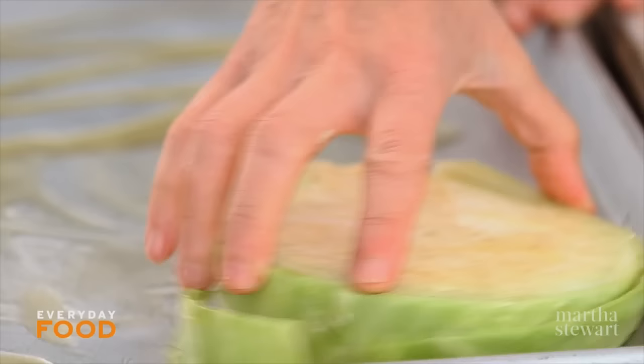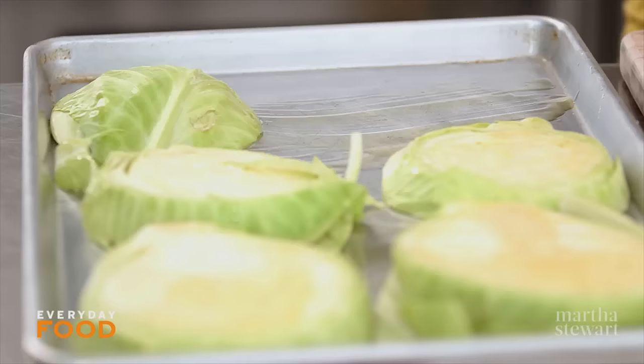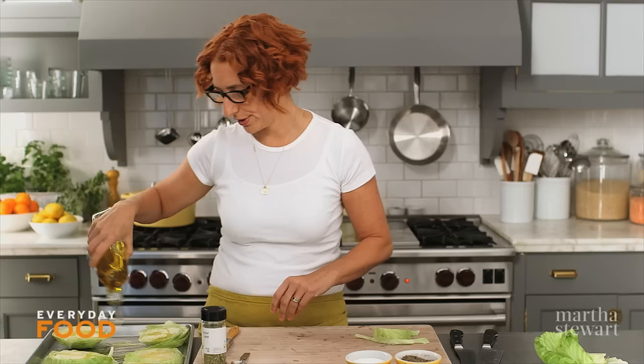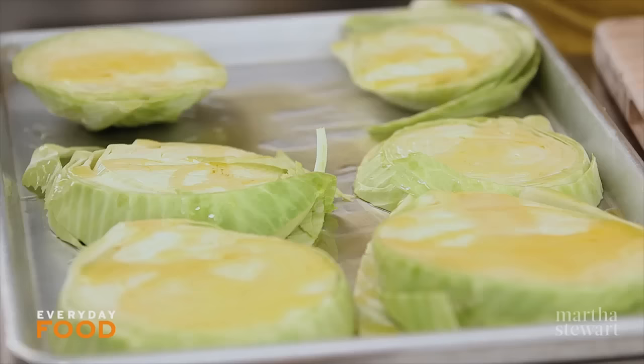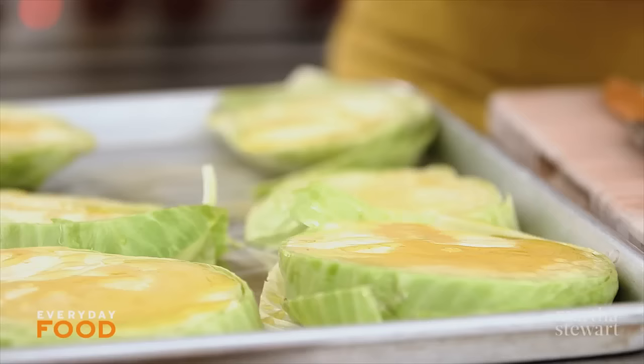Drizzle a baking sheet with olive oil, about a tablespoon. Place the cabbage on the sheet pan — I like to rub it in the oil and then turn it over — and then drizzle with another two tablespoons. Be generous with the oil; it's going to absorb a lot, and since it's such a simple recipe you really want it to have plenty of flavor.